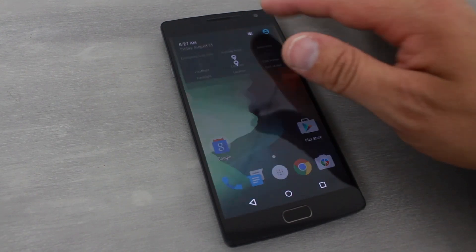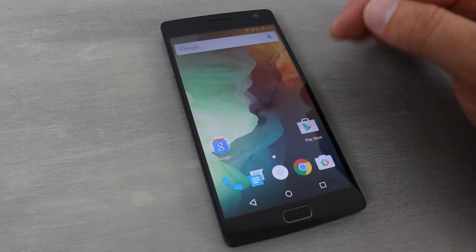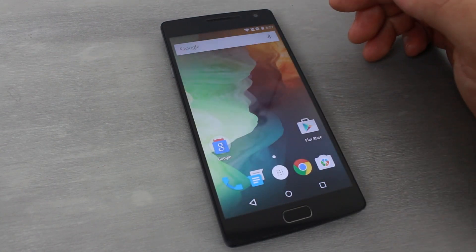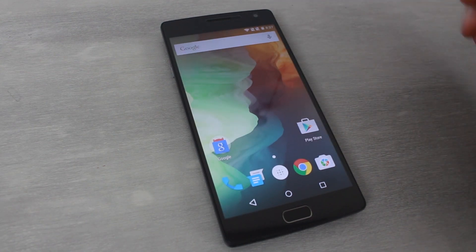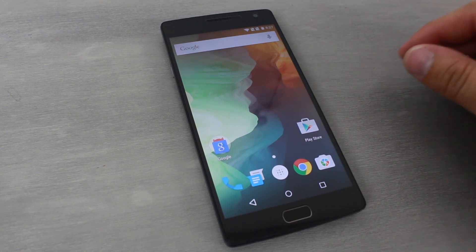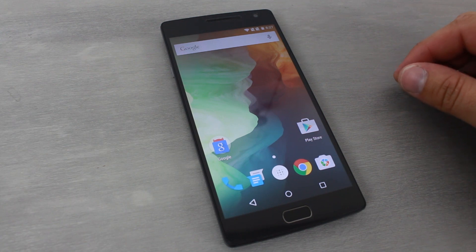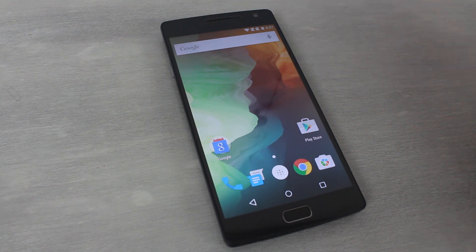That's a nice improvement over stock Android actually for the OS. You can see the red theming appearing across different apps. That's pretty much the overview — I'm liking it so far. This has been a quick walkthrough and first impressions of the OnePlus 2. Stay tuned for more coverage — I'll be using this as my daily driver for at least a couple of months, covering all developments on this phone. Hope you enjoyed the video — Root Junkie out.